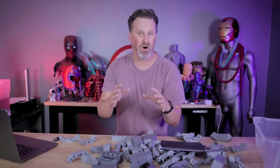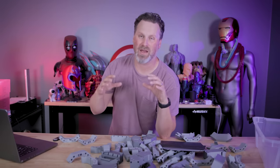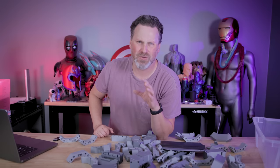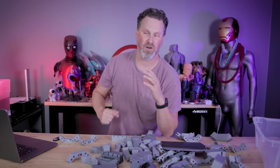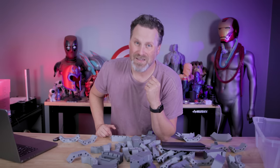They're completely configurable. So if you want a really small display case like the one I printed out here, you also have the option to print wider options, or really tall and narrow options, or just a really large display case. There's a whole bunch of different variety options to pick and choose from, and you can also make your own combination if you really wanted to.